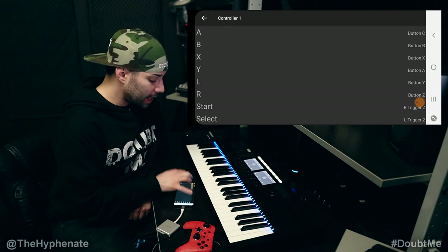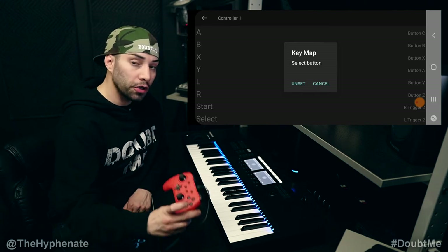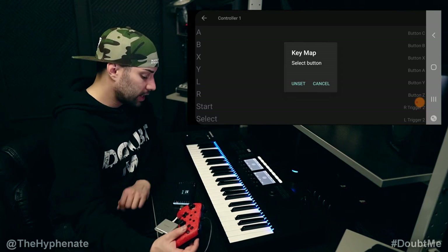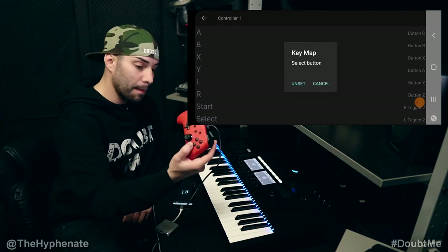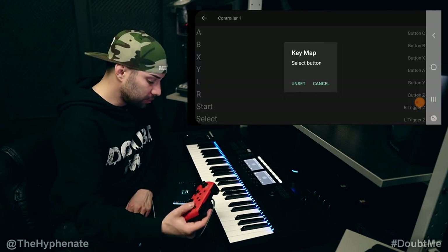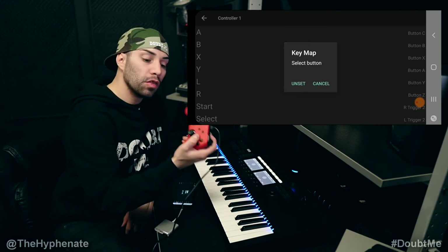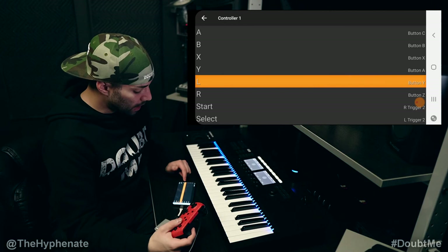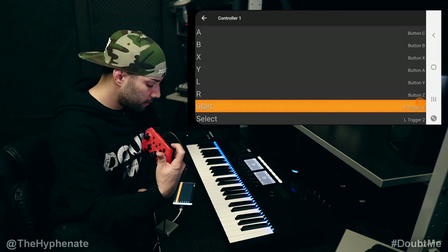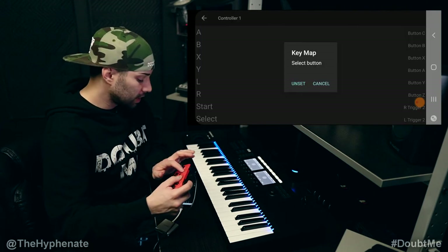Back on the app, click A, then click once again on A and it says key map — now press A on your controller. Select B on the app, key map, now select B on the controller. Then click X on the app, key map to X on the controller. Click Y on the app, key map, press Y on the controller. Then L, go to L; R, go to R; Start, go to Start; Select, go to Select.